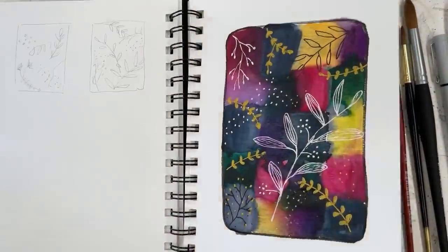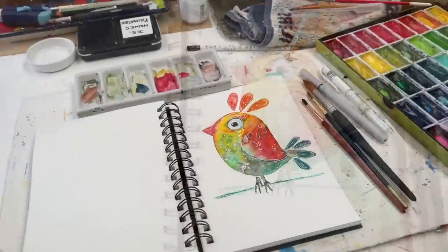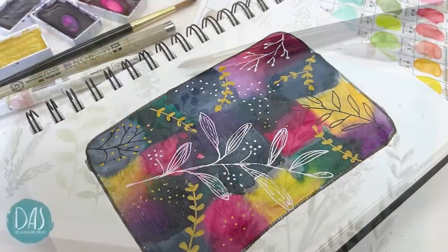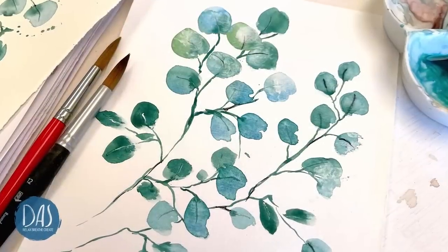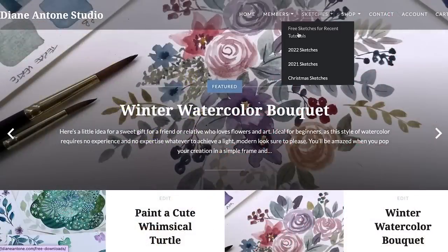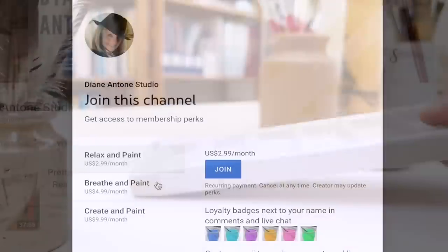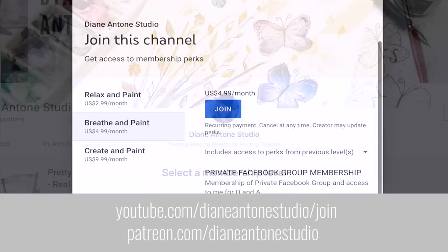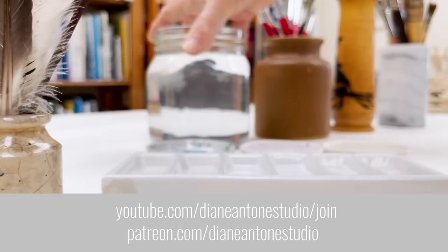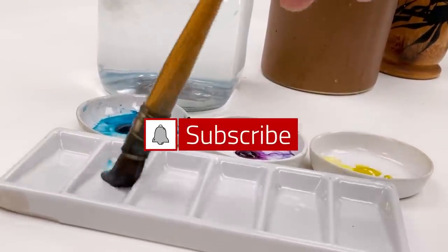Hi everyone and welcome. I'm Diane and my passion is painting and creating nature-inspired watercolours in my studio which are easy for you to do too. I share all my paintings with you on YouTube and on our website dianeanton.com where you can find free downloadable sketches for all the videos to help you make the most of your painting journey. If you'd like a little bit more, we also have channel memberships with loads of perks. Click subscribe, turn on notifications, and let's learn to paint watercolour.